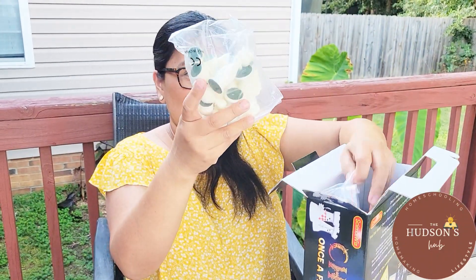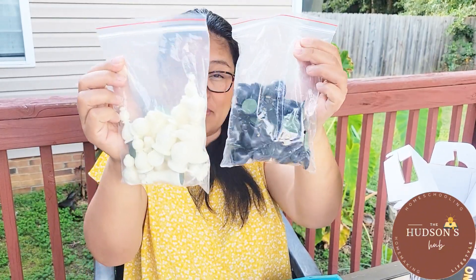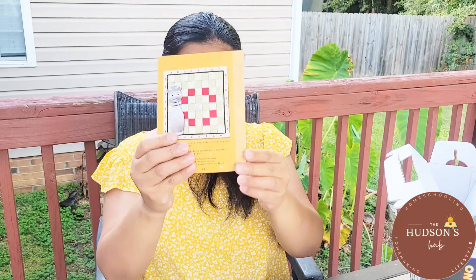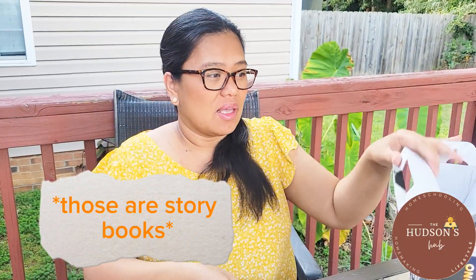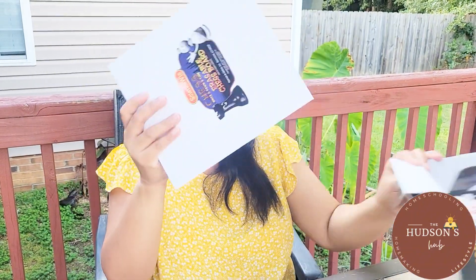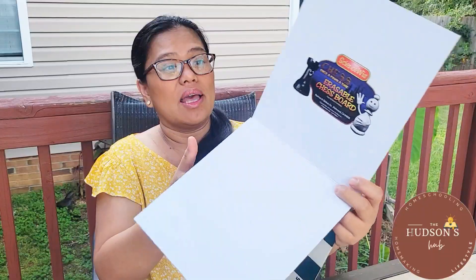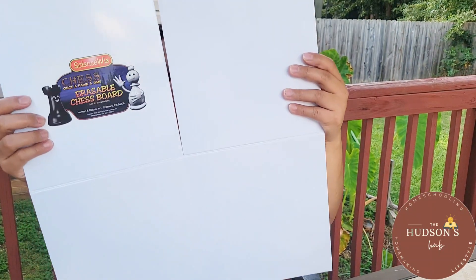So here it is — the Once Upon a Time kit by Science West. It comes with the pieces you will need, a manual, two booklets, and of course the most important one: the board. It's very portable — you can bring it anywhere — and it's very easy to store away because you can just fold it into a square just like that.